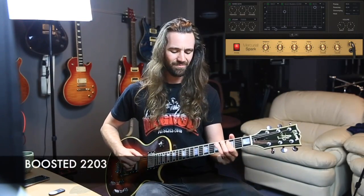And if I crank the gain up and add a Tube Screamer, I get this.